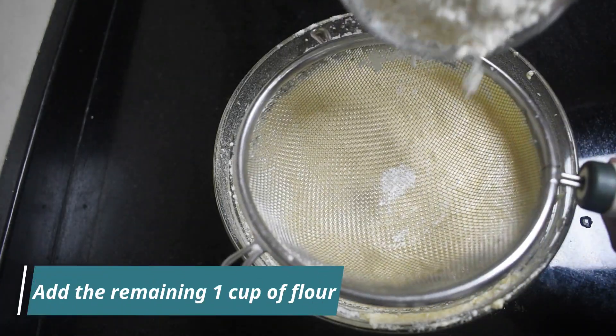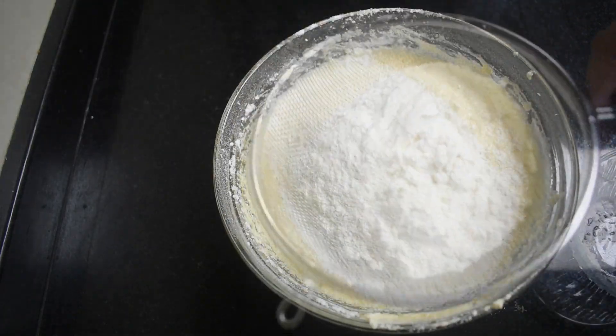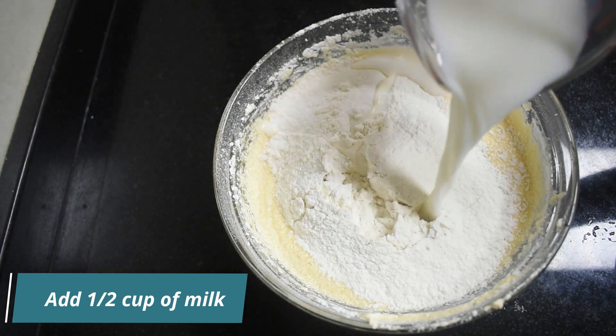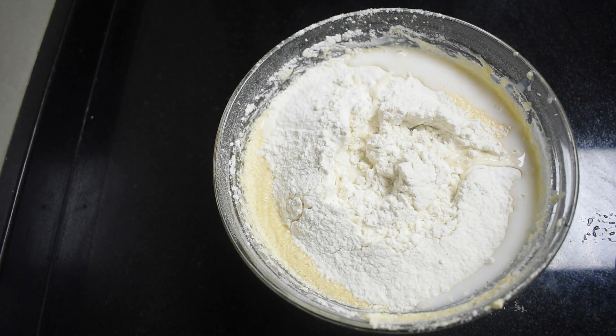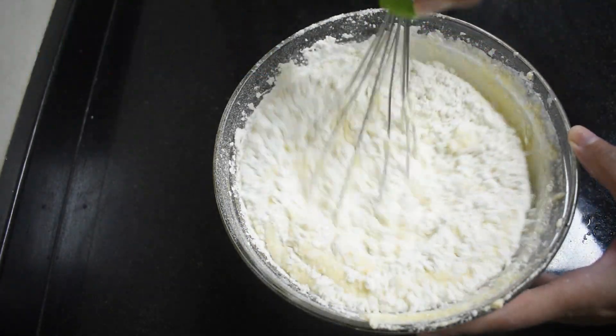Now add the remaining 1 cup of flour and the remaining half cup of milk. Continue to whisk gently, just enough to combine the ingredients.